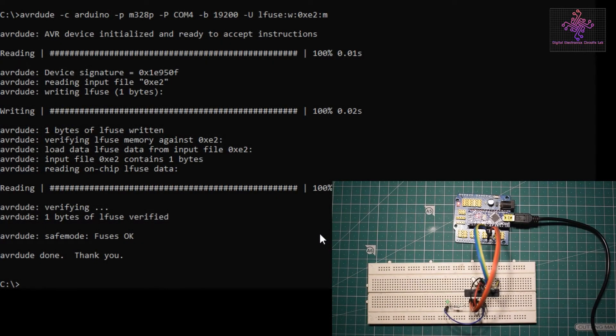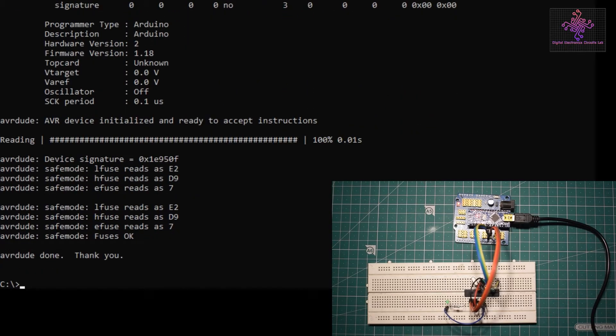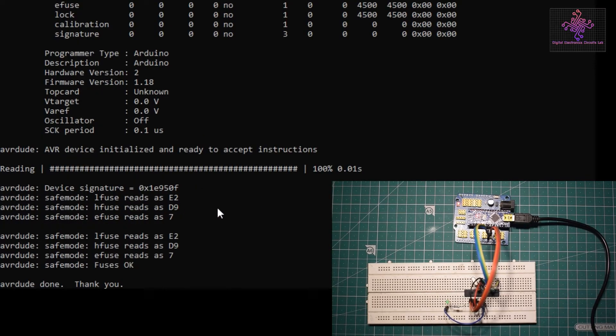The low fuse has been successfully changed. Running the read command again confirms the low fuse now reads 0xe2. The high fuse was already set to 0xd9, which is correct, and the extended fuse doesn't affect the Arduino bootloader, so we don't need to change it.